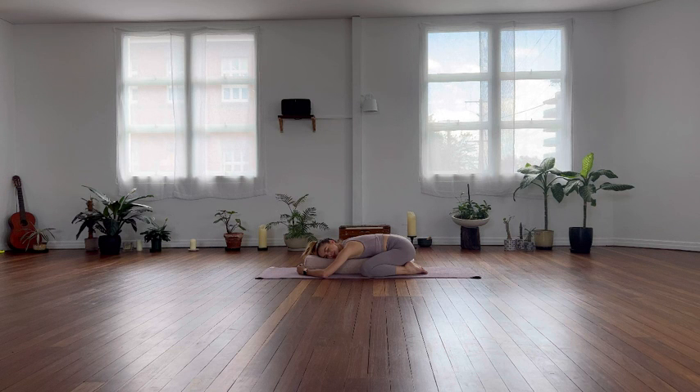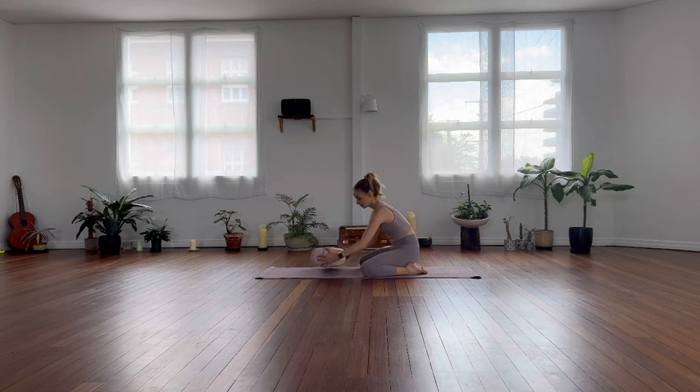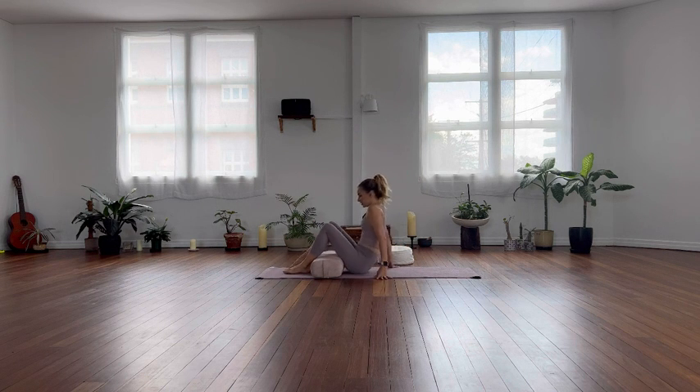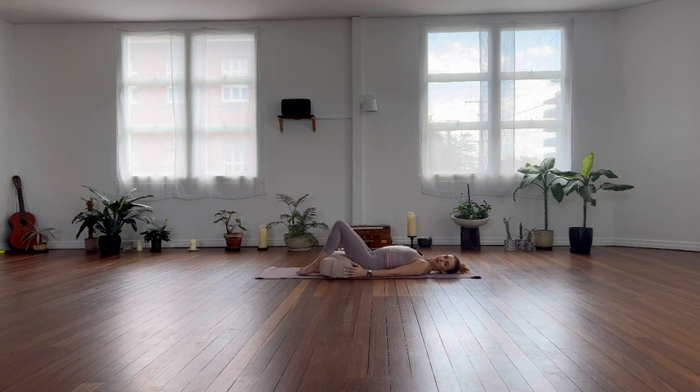I'm going to take four more breaths here, just preparing mentally that we are going to start to move again. And from there, making your way out of the pose. We're going to take our bolster horizontal now. We've got two more poses. Let's bring our feet over, come all the way onto your back, press your feet into the ground, and slide your bolster up. So this is our pose — it's a supported bridge pose. The bolster is under your pelvis.